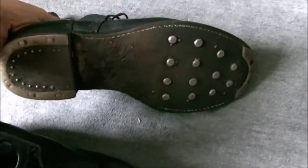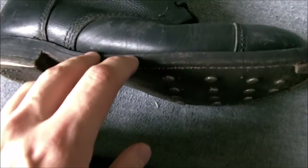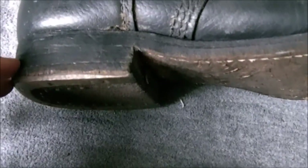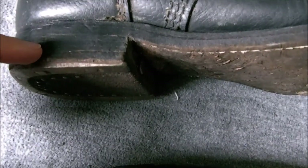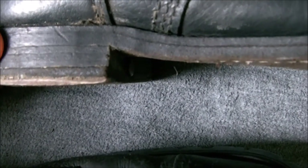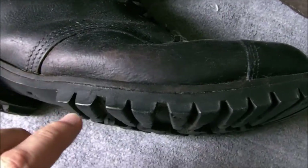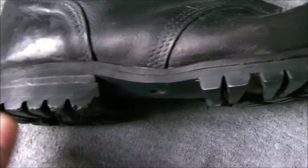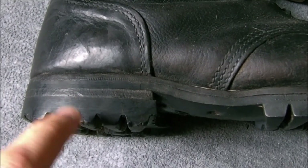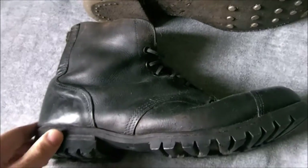If we look at the sole of the ammo boot, obviously here are the hobnails, and the toe plate and heel plate. And you can see the two layers of leather there, and the leather heel — four layers actually — and then the metal heel plate beneath. On the SV boot, you have one layer of leather, and then the rubber attached to it. The rubber sole runs right up around the heel, there's then one layer of leather added, and then the rubber heel is screwed on. So that's the anatomy of the SV boot.